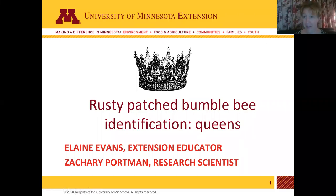Hi, my name is Elaine Evans. I'm an extension educator at the University of Minnesota and I am presenting on Rusty Patch Bumblebee identification for Queens. This is a presentation I put together along with Zachary Portman, who is a research scientist in the Karabo Bee Lab here at the University of Minnesota.